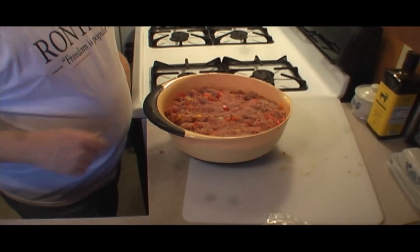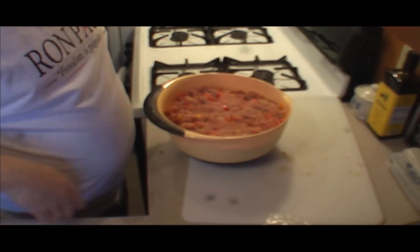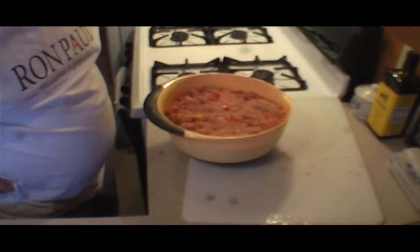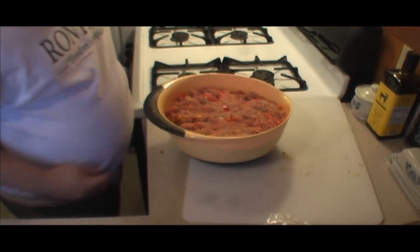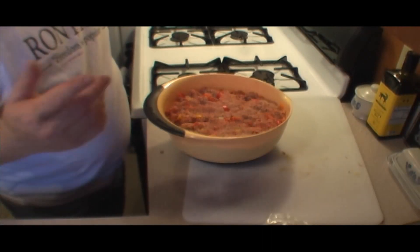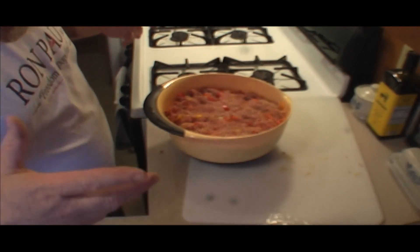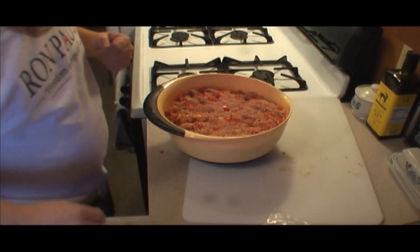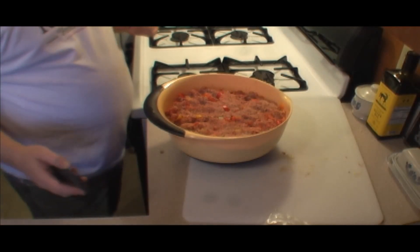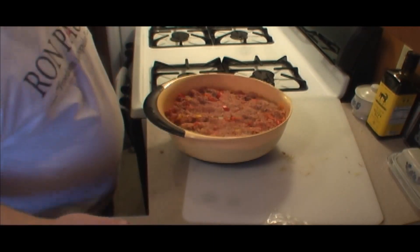Just cover this and put it back in the refrigerator. It's about 8:45 right now, we'll probably start cooking it around 2:30 - give it about four hours to let all the flavors come together. It's meatloaf, it's supposed to be congruent. We're also gonna make some homemade scalloped potatoes, let's try that.